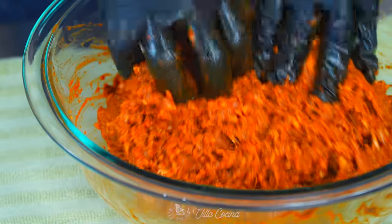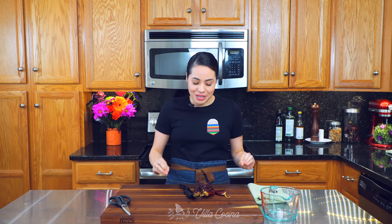Hi everyone and welcome to my kitchen. My name is Rosana and today's recipe is gonna revolutionize the way you cook. Just because if you haven't been able to find chorizo, guess what? We are making it today. We're making pork chorizo. You can even make this with beef — it's incredible and you're gonna love this recipe. How about we get started?